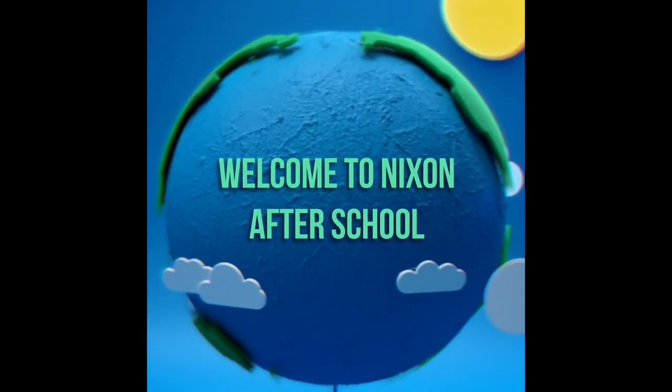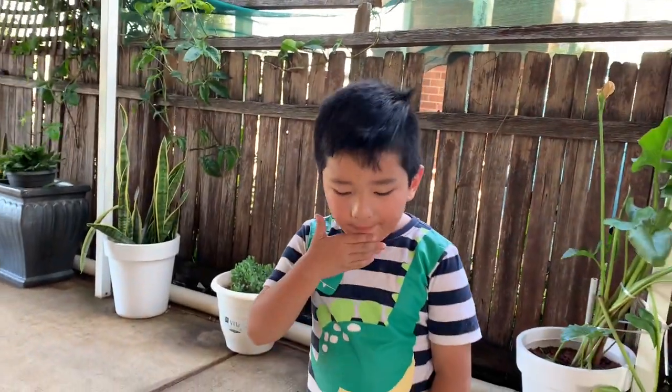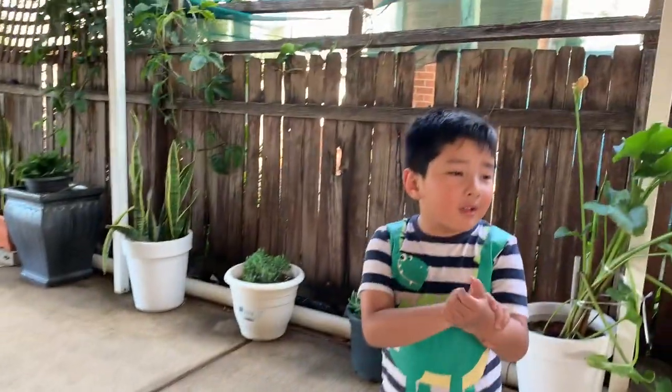Welcome to Nixon After School. Hi everyone. Today I'm going to draw the truck today. We're going to do Mommy's Cart Park. We're going to use these colors to draw. Today we're going to draw the same thing as Mommy's Cart Park.